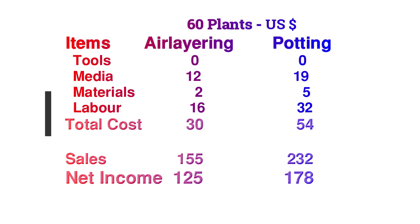The media for the air layering is a relatively small amount of coco peat — about 10 quarts. The potting mix for the bags was likewise not a large amount. Labor was the biggest component: 4 hours for the air layering and 8 hours for the potting. The total cost to Calix to air layer 60 plants was approximately $30 U.S.